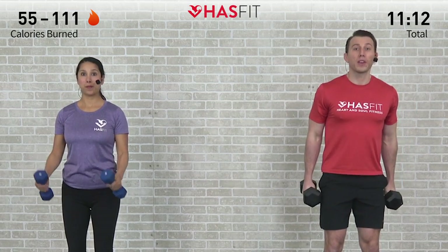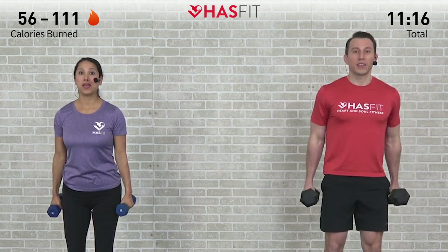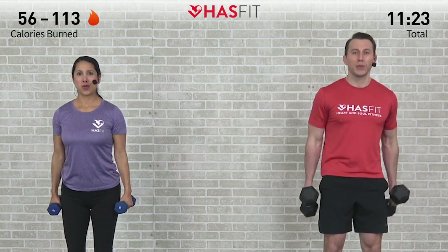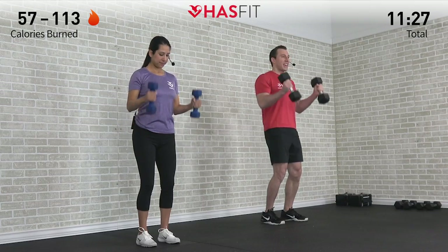Last five — we're going full range of motion. One, no swinging, and then you'll get to set them down. Come on, keep fighting tribe. Two, three, last two — come on, grind through it. Four, and five.